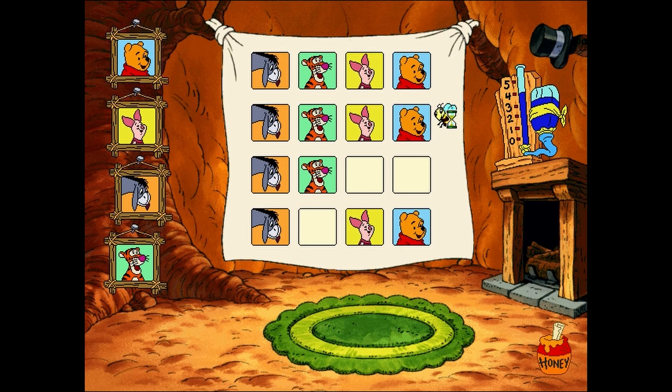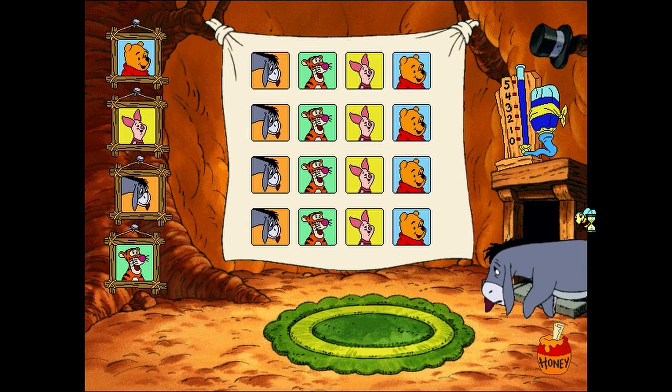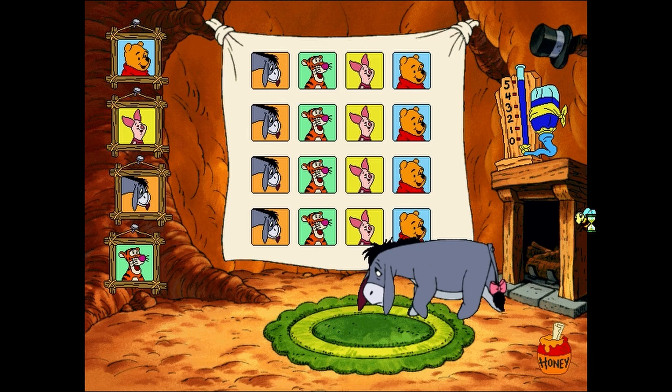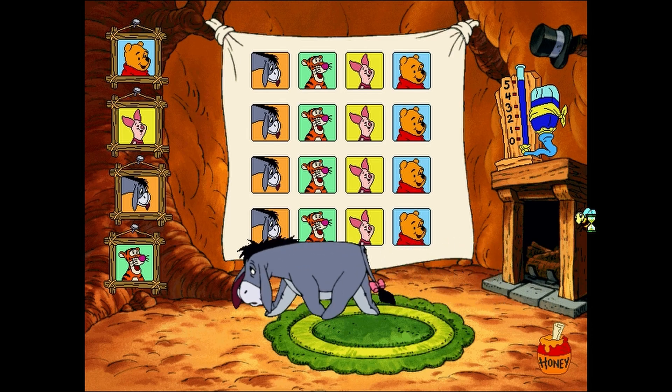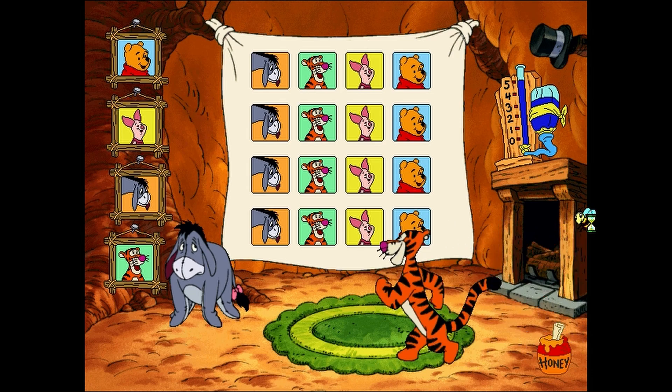It'll be a wonderful pattern when you've finished making all the rows exactly alike. Piglet. Pooh. Tigger. Oh, how delightful. Now our friends will follow the rain dance pattern you just made. Let the good times roll. It's time to dance.